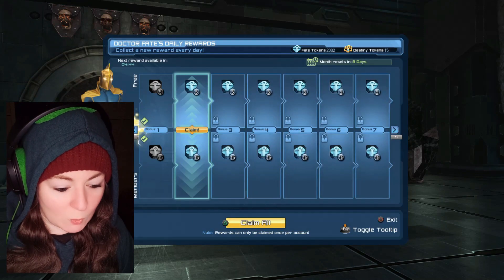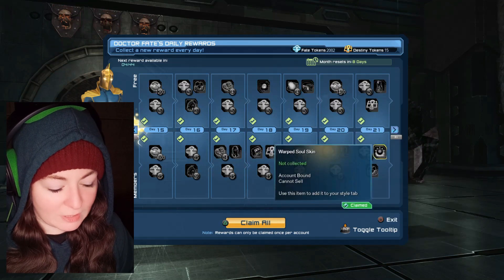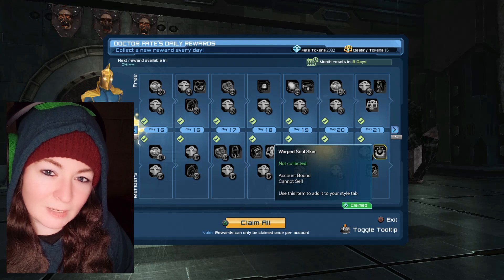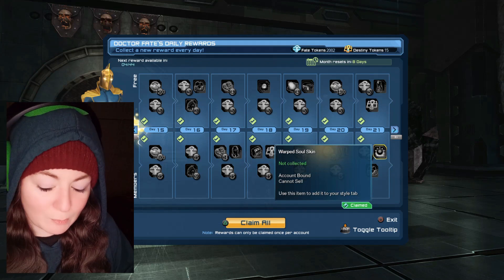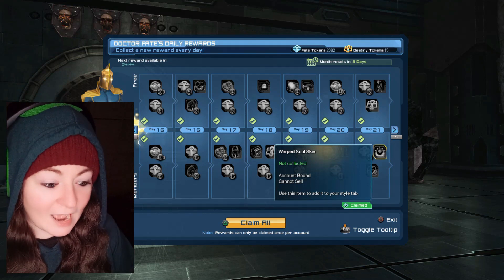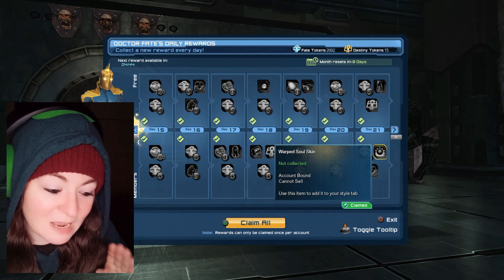So the daily reward... we're past here, we're past there, down here. So it's over here. It's called the Warped Soul Skin, and I couldn't really tell exactly what it was going to look like by looking at the pictures provided by DC Online. So I wanted to try it on and then show you guys what it looks like, just in case you were also having the same issue.